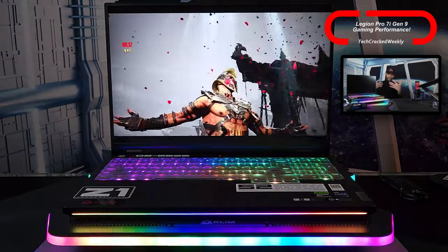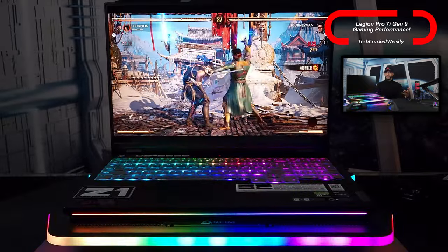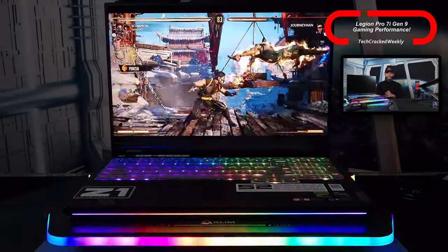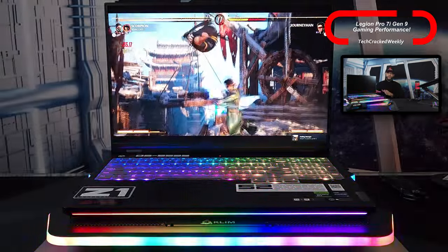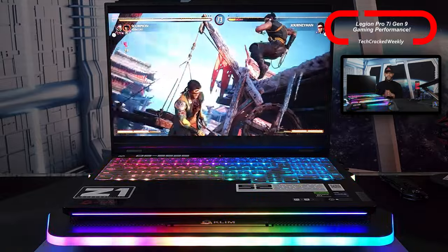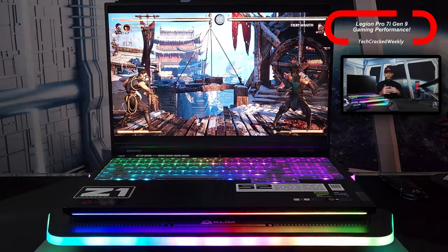Finally, we have Mortal Kombat 1. Graphics settings are a bit more basic here, but we're once again at max settings. The game just looks overall really good on the Legion Pro 7i. It's not as visually demanding as Cyberpunk 2077 or Resident Evil 4, but you're still going to get really good gaming performance — everything looks great and runs really well.